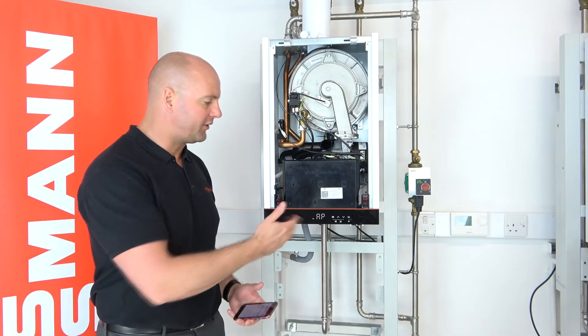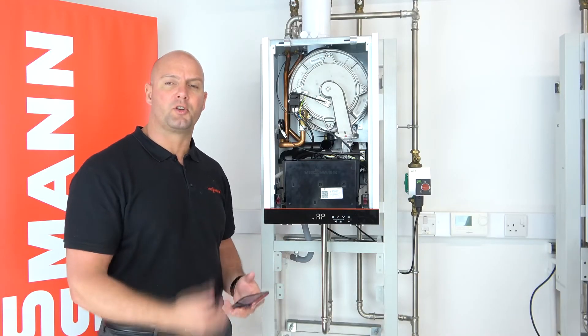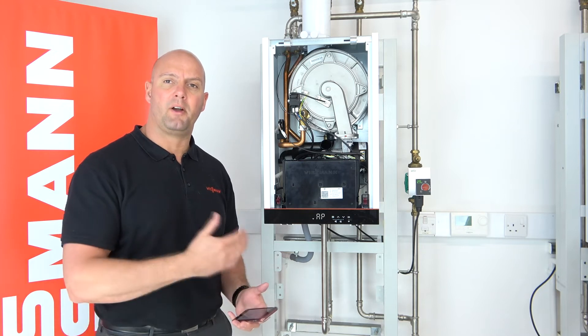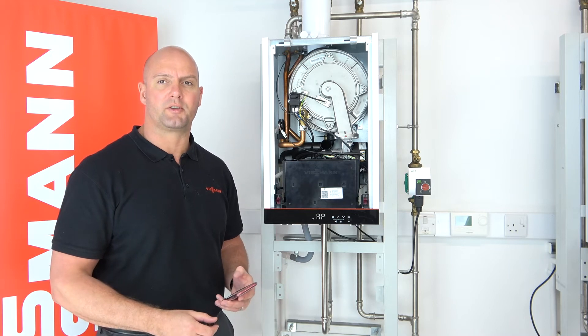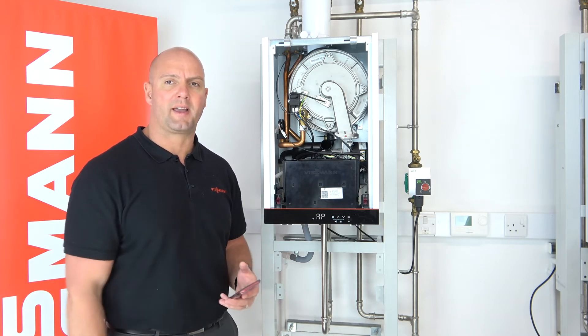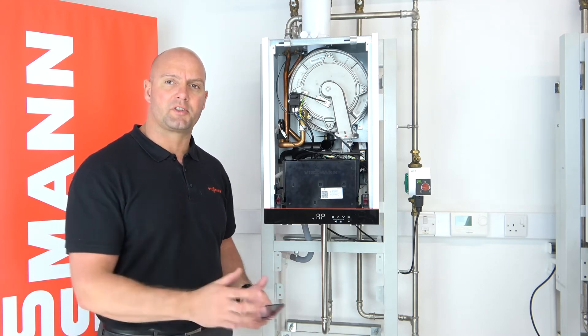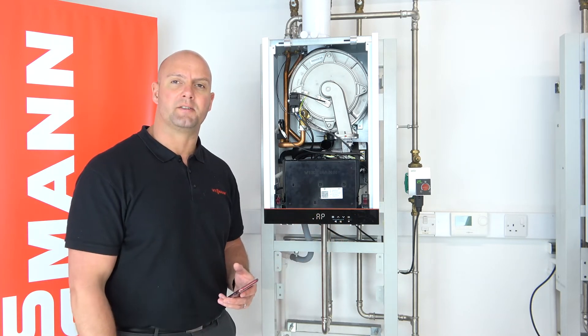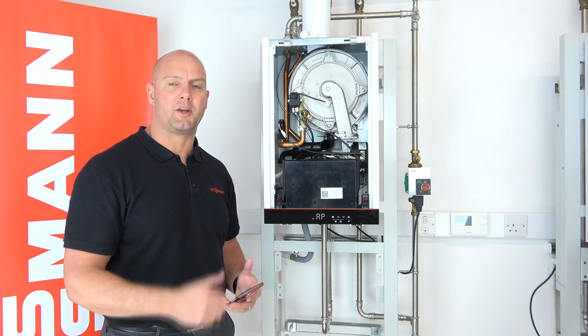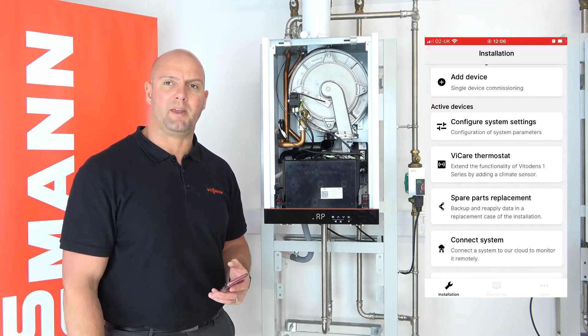As you can see on the front of the boiler, it already comes up with AP mode. If you've accidentally taken it out of AP mode, we do have videos on our YouTube installer channel on how to put the boiler back into AP mode. As a quick overview: press the menu and OK buttons together for 4 seconds, go to B5, press OK, and then the boiler's back in AP mode.